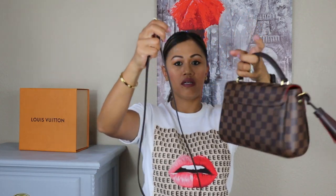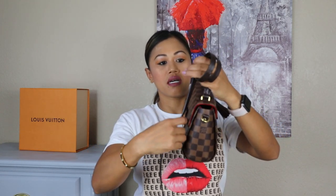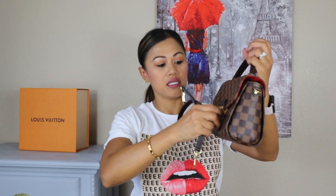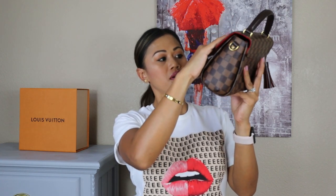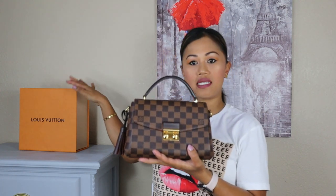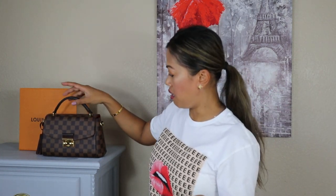When I store this bag, I remove the strap and just roll it up and leave it inside the bag. I stuff it with a stuffer or organizer. I do not keep it inside its box — I just leave it in my closet.